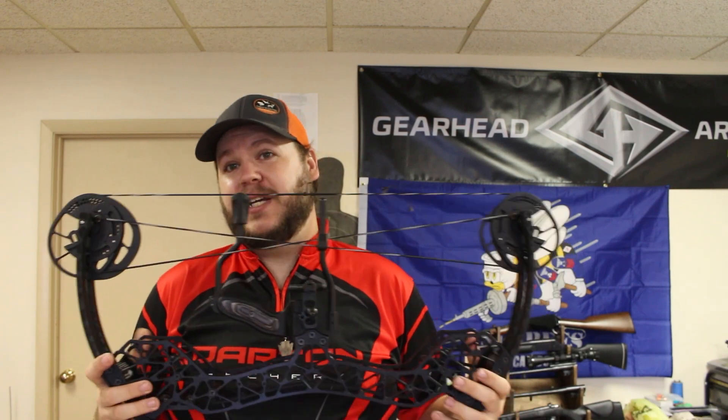This particular model is a 65 to 75 pound bow. For the purpose of testing in this video, it's going to be set at 75 pounds and 28 inch draw length.